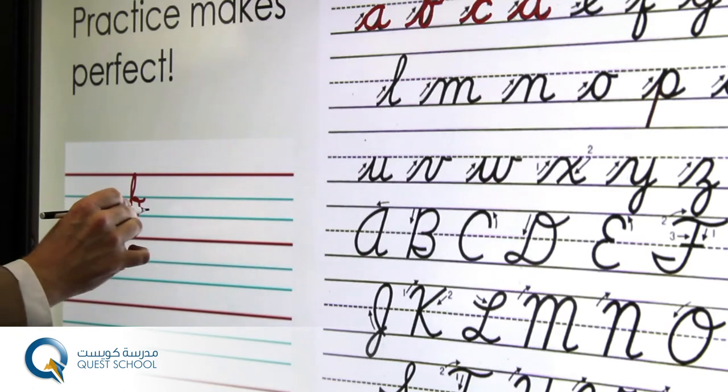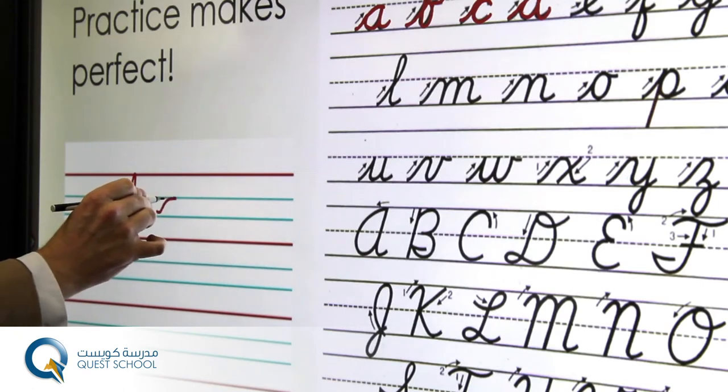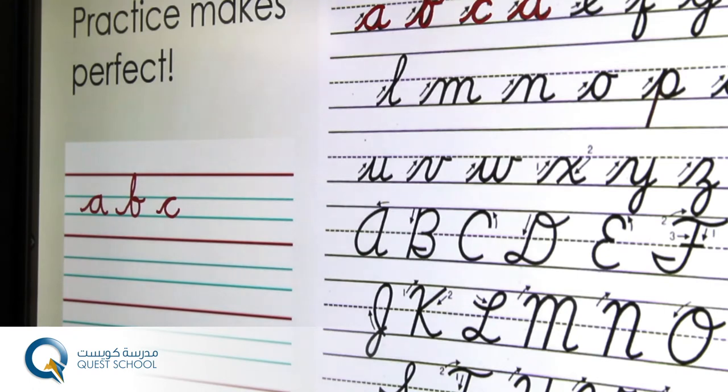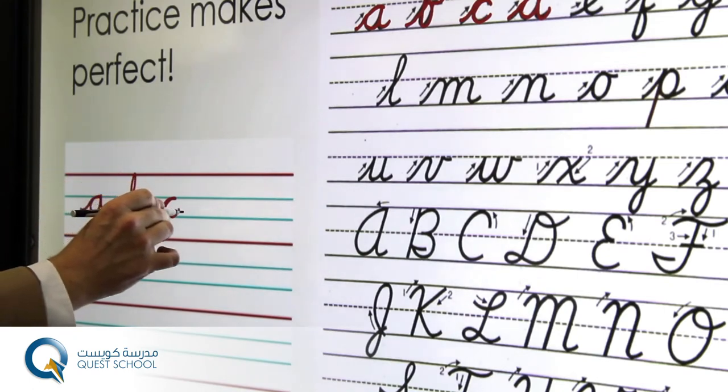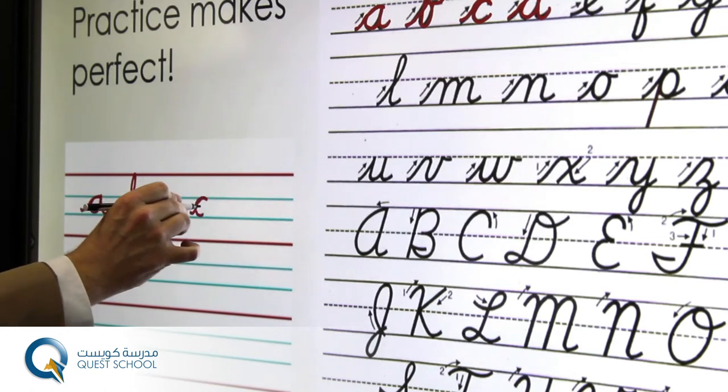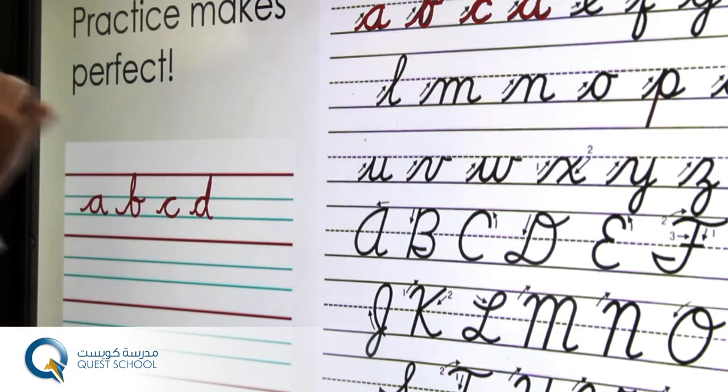With the C we're ready to start on the new letter. With the D we start at the bottom, nice way round, up to the top and a nice flick.